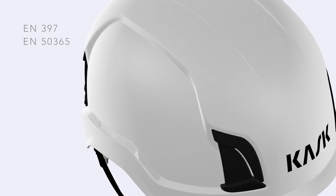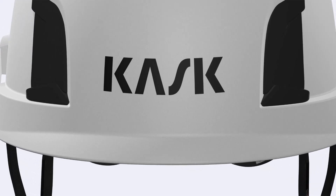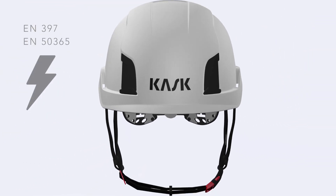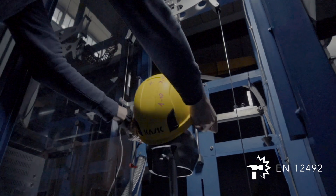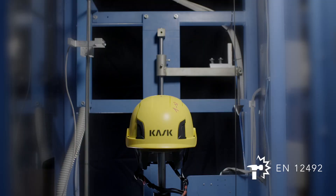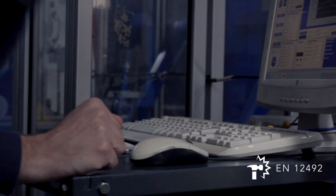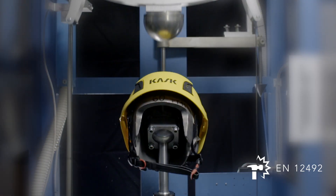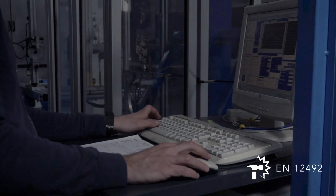The Zenit Collection with closed shell is EN 397 and EN 50365 certified and provides guaranteed protection against electric shocks. All the EN 397 Zenit helmets provide protection against not only top impacts but also side, front and rear impacts in conformity with the requirements of the EN 12492 standard.